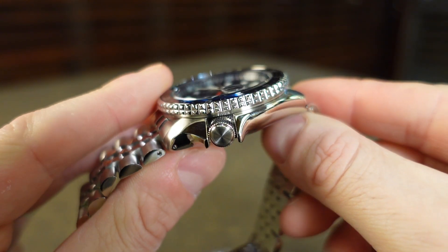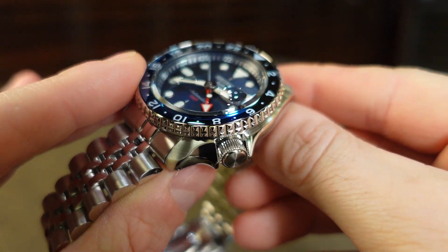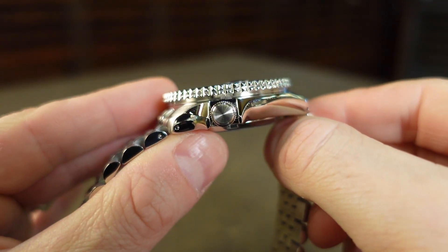As expected with this case style, the crown is placed at the 4 o'clock. It cannot be screwed down, but it does have a manual winding feature. Let's hear what that sounds like.